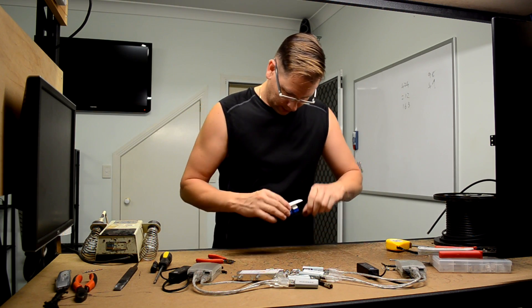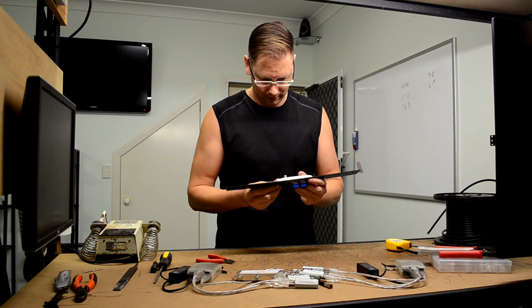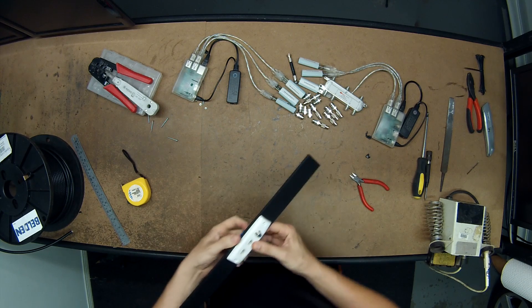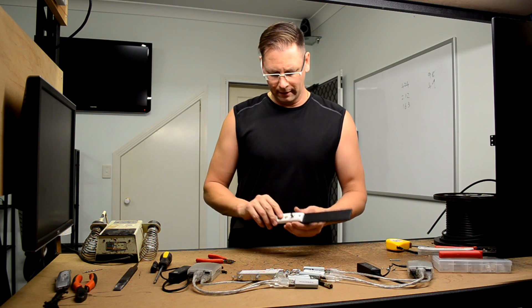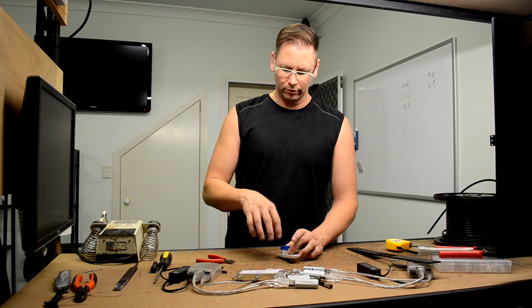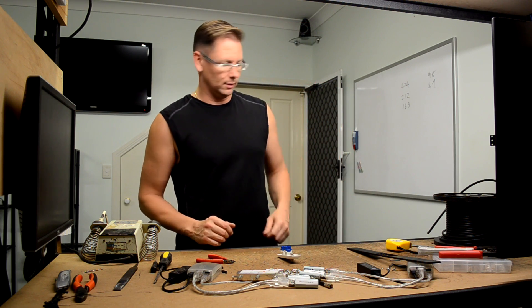Let's see how close that was. The holes line up — there it is. So what I'll do before I screw that into the plastic is put the Cat5 on here so I can still work with it on the bench before I connect it to the plastic.